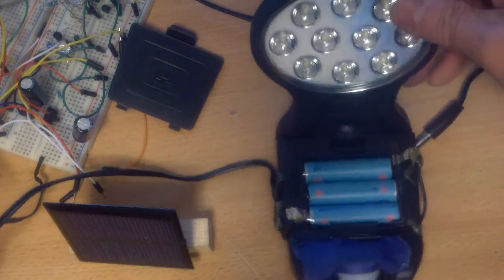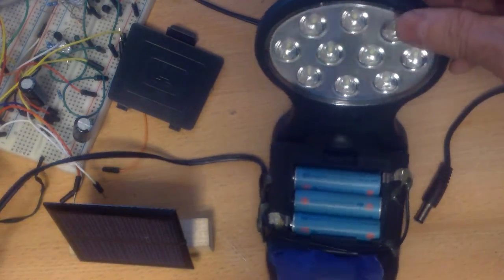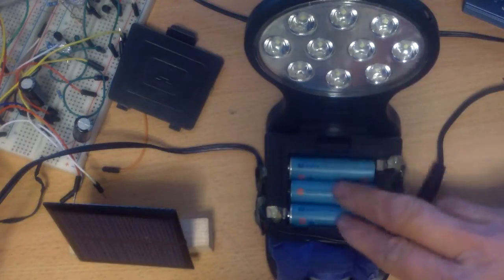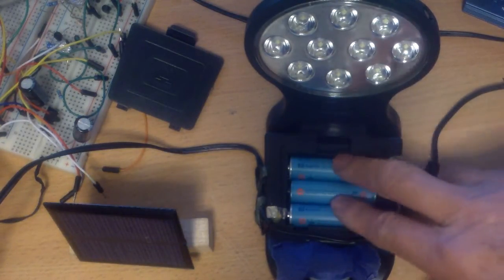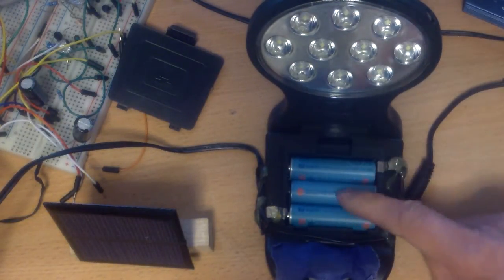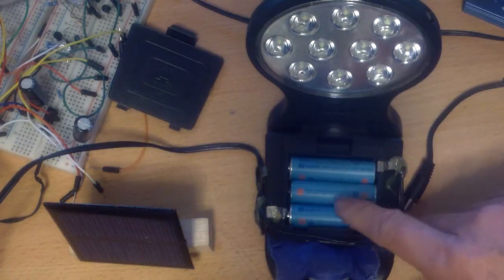This is my exterior motion sensing LED light. I think it has 10 LEDs — it's pretty bright. I put rechargeable batteries in them, but they only last a couple of months and then it gets dimmed and I have to take them out and recharge it. It's a little bit of a pain in the neck because it's up high on the outside of my house.